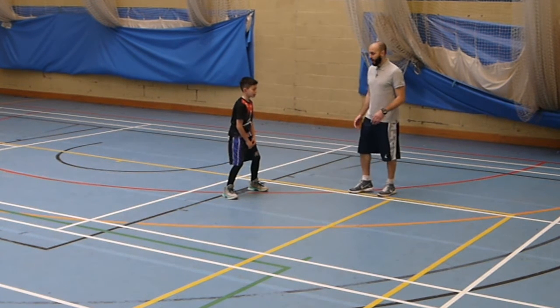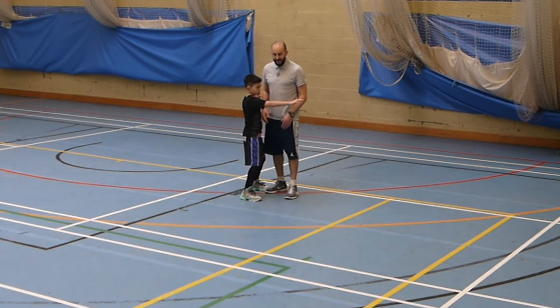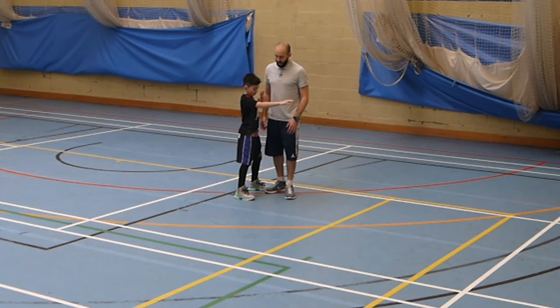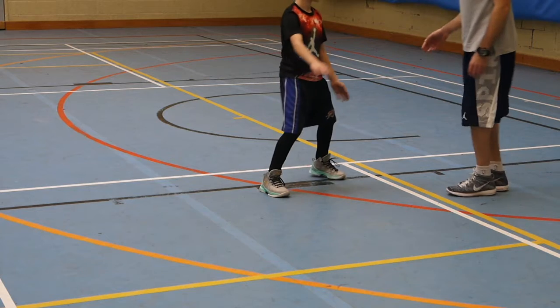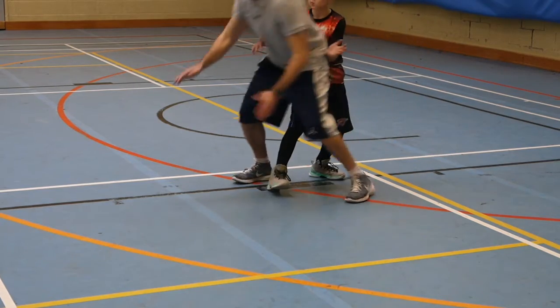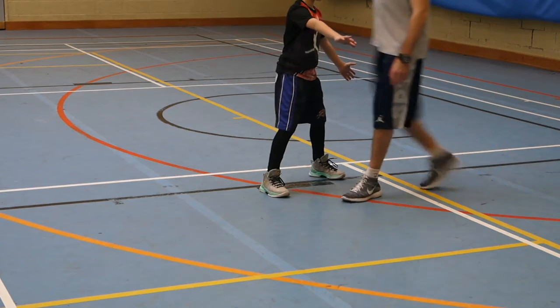When I initiate my v-cut and make contact with the defensive player, I want to get my inside leg — which is my right foot — and get it over the top of their outside leg. This now gives me great position where once I explode away and break free from them, the defender is behind me.